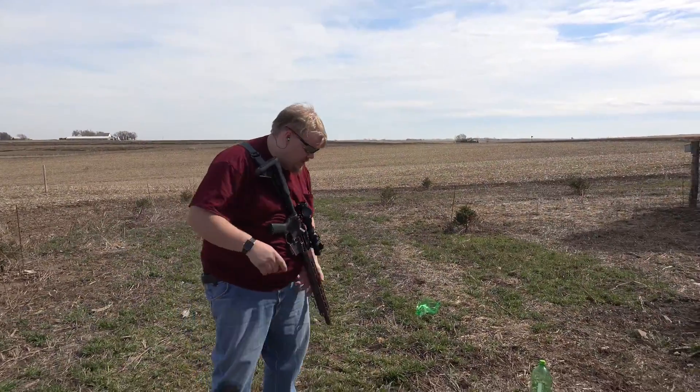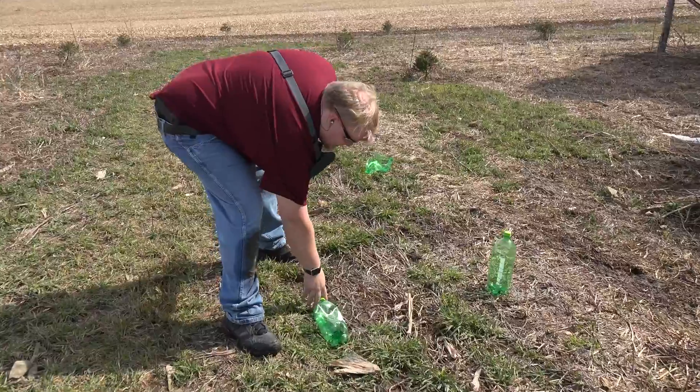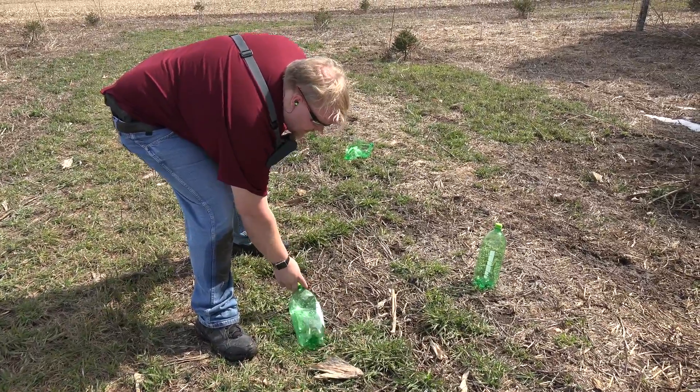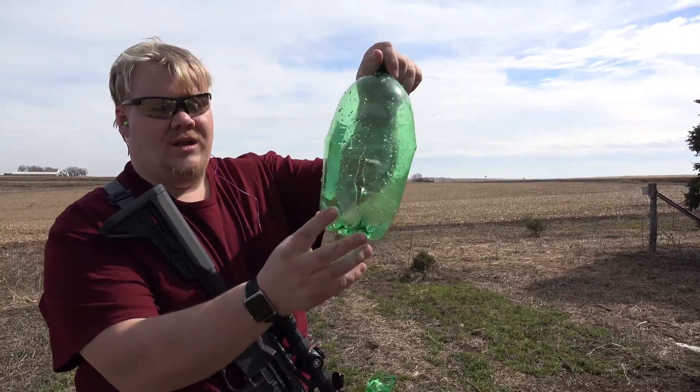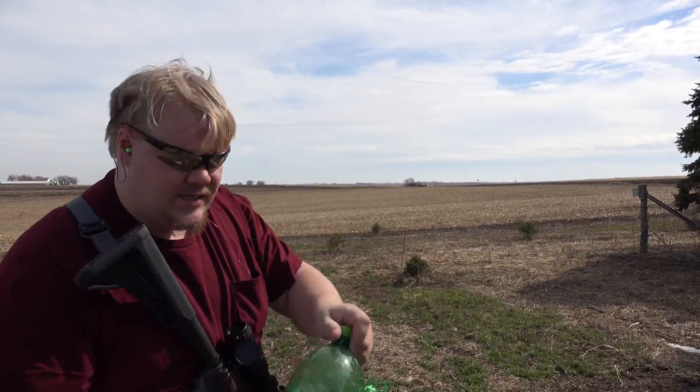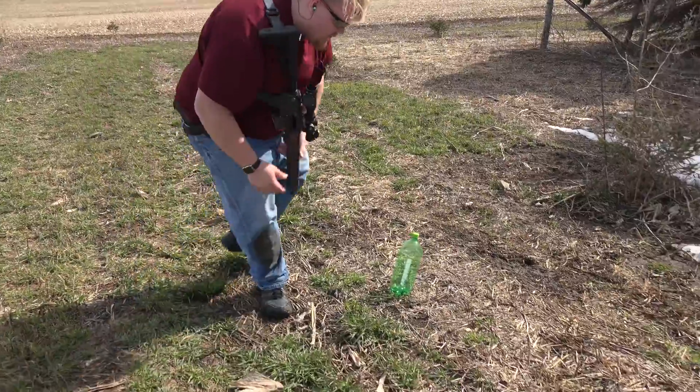Now you can see we're downrange here. This is the first bottle, the 62 grain. As you can see it got blown over. We have in front this tiny little hole, a nice big old rip for the exit, and it pretty much did the same in the same place and fell over.